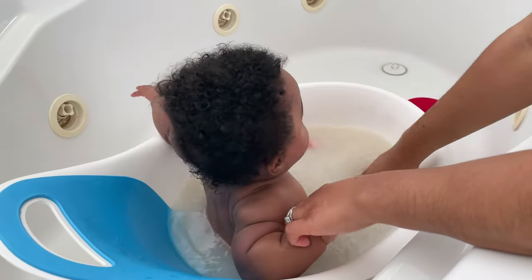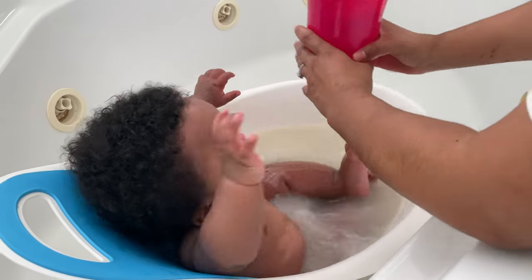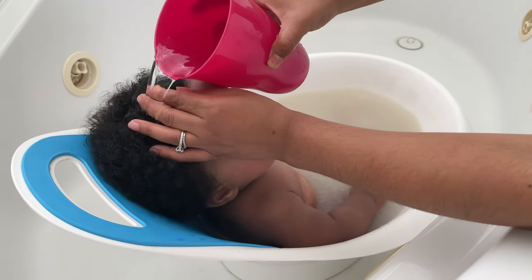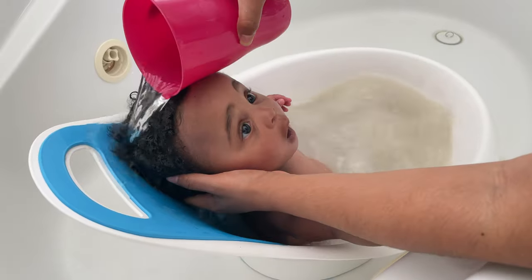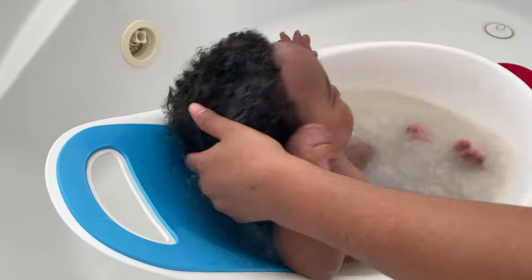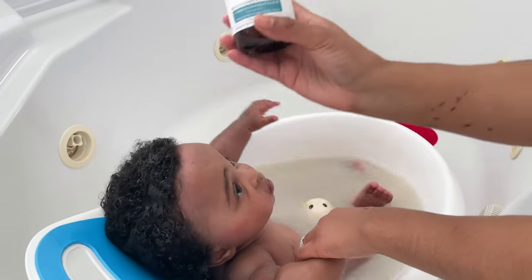So while Braxton soaks in his oatmeal bath, I'm going to start by rinsing his hair with some warm water just to get it prepped. Rinse it all over. And the first product I'm going in with is this shampoo.